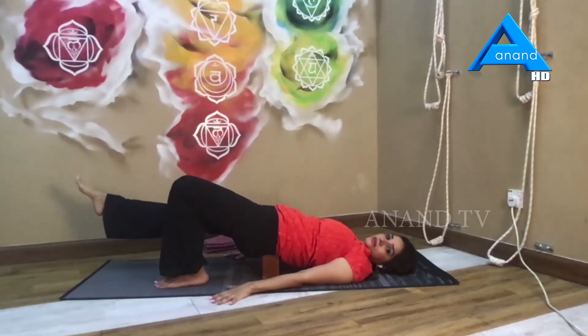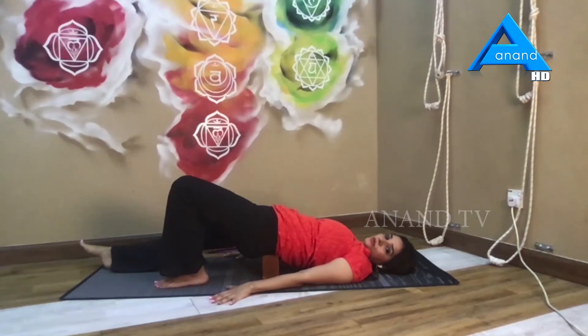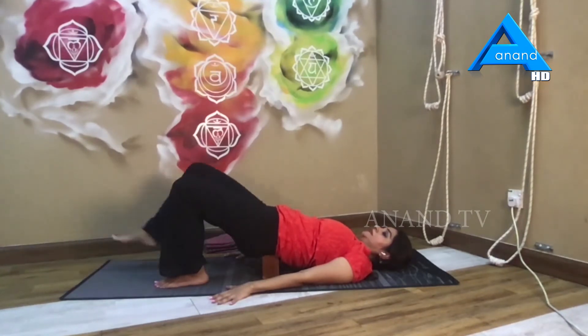Last round — just release the leg all the way down and hold it there for a count of five, four, three, two, and one. Slowly bend the knee and bring it back.